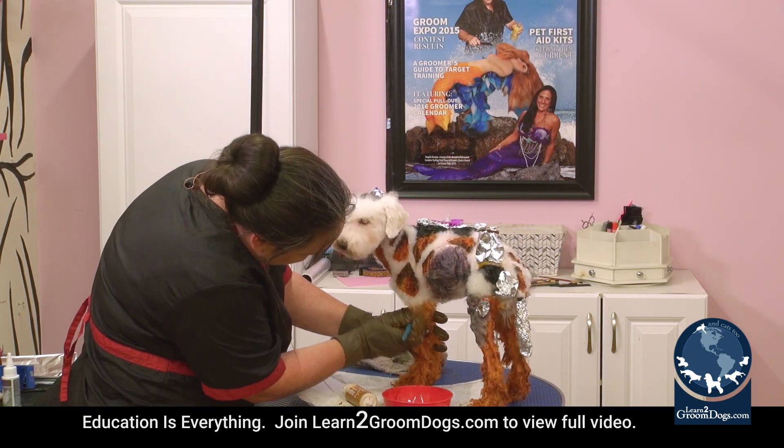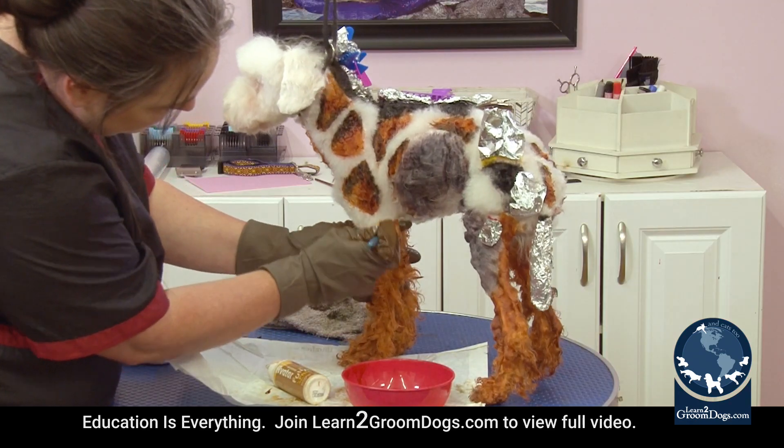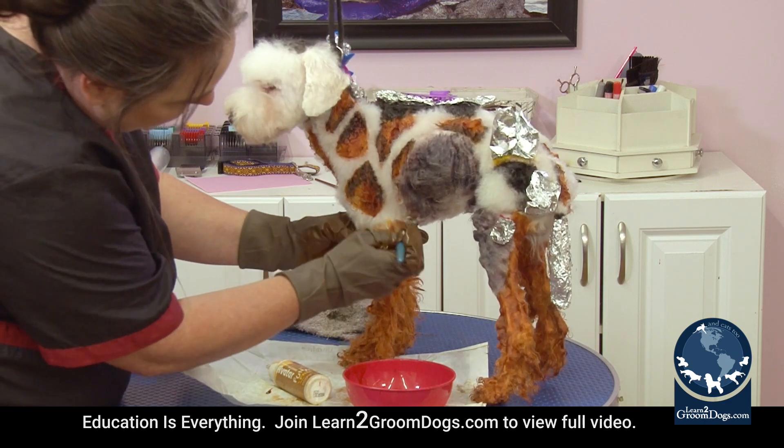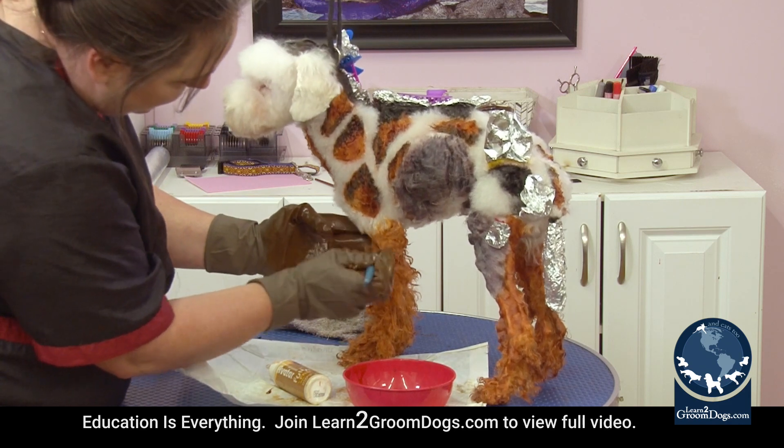Now I'm going to take this brush and pull this hair down at the top. At the top it doesn't really matter if it's all the way down to the skin, because you kind of want it to fade in — you don't want just a straight line.